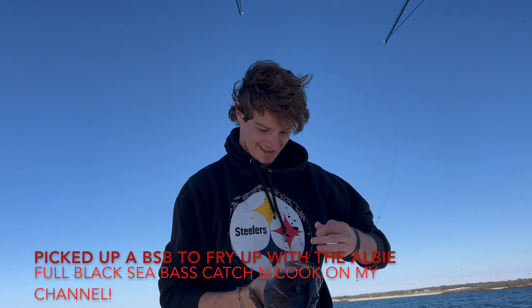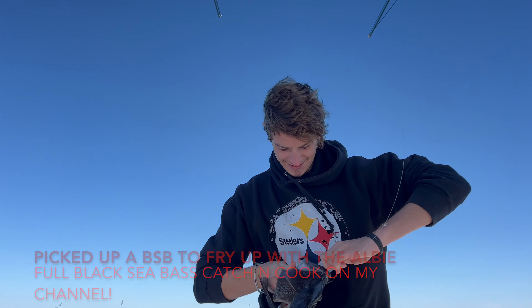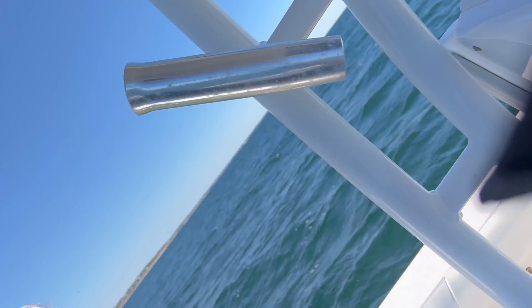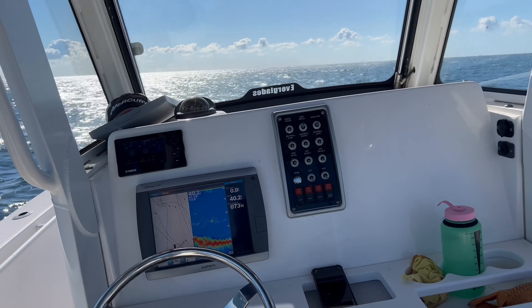Nice black sea bass. See this? They're marking up on the screen.